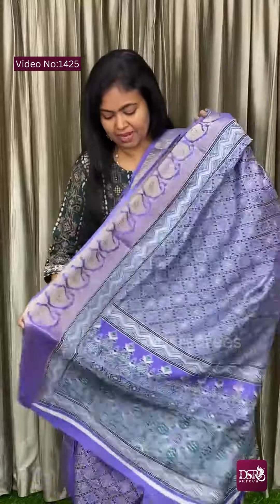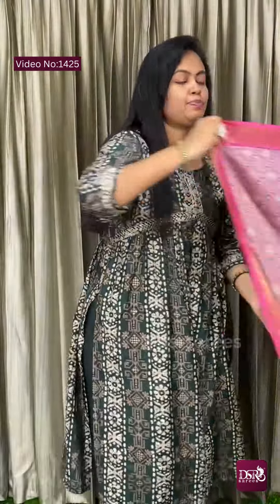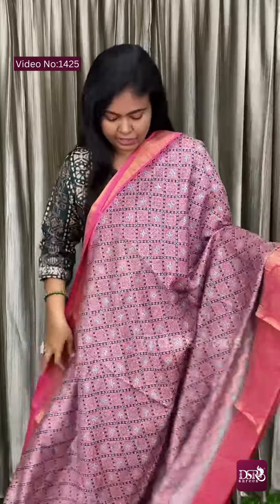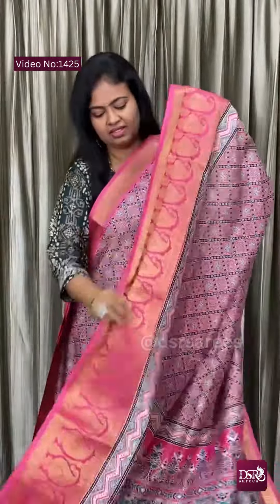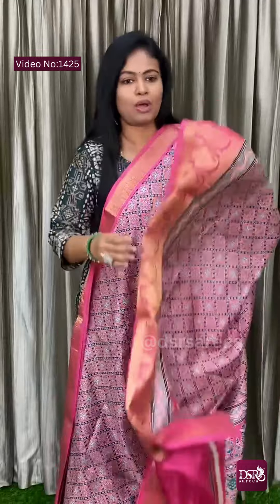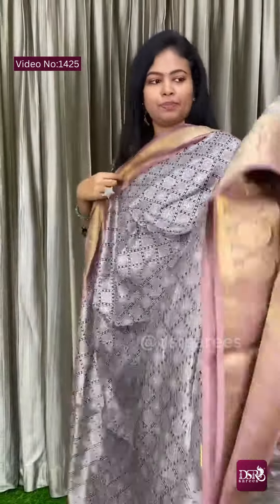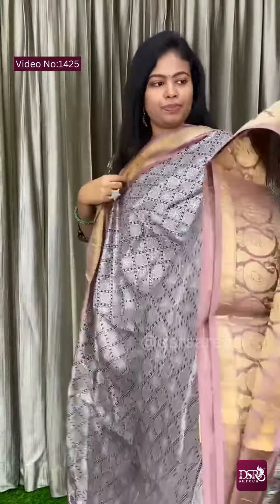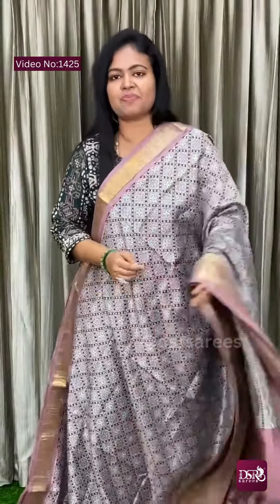Next color is pink, light pink. Pallu and blouse. Next is a different color — a creamy purple, or pastel purple. Adjust triple nine. Each color, five pieces ready to dispatch.